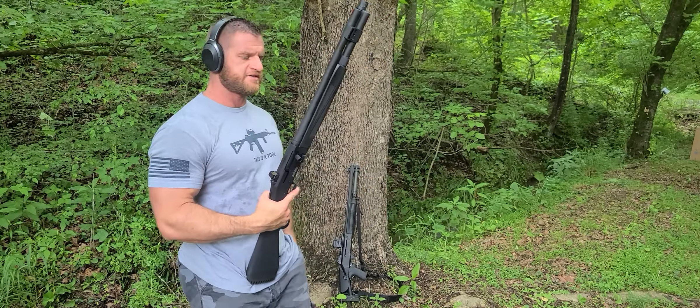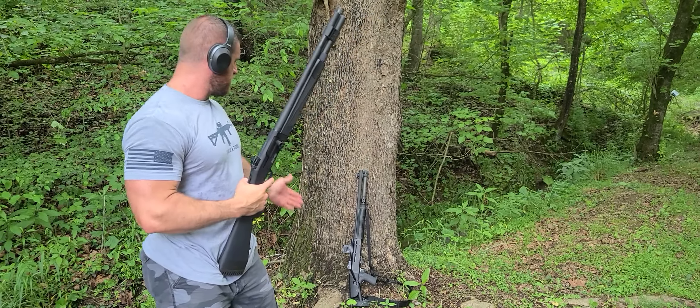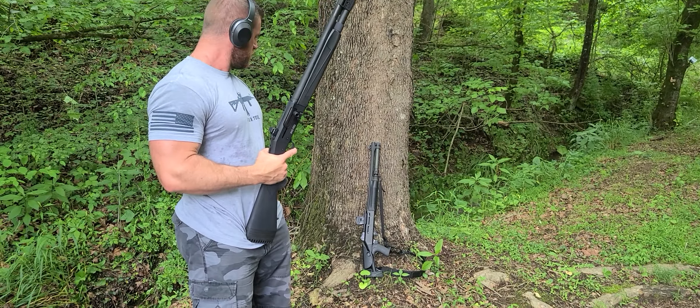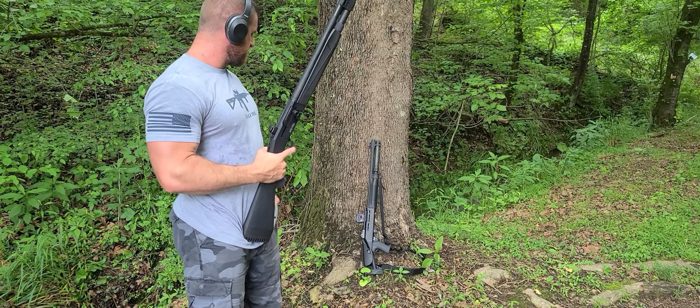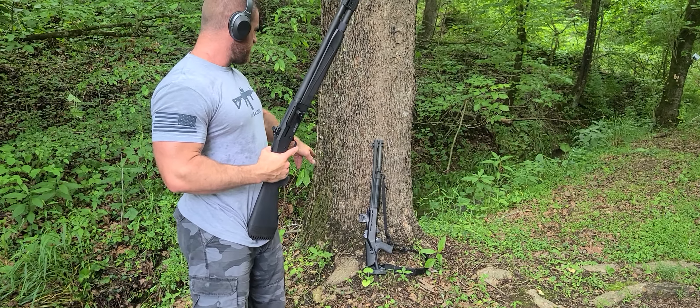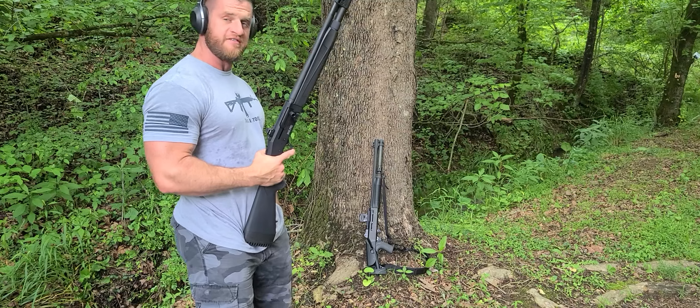I'm out here today. We've got some tactical shotguns. This is my old go-to — it's a Benelli M4LE edition. It's got an 8-round mag, collapsible stock, and Tritium night sights. I've got it outfitted with a Holosun AMOS. I love that optic.